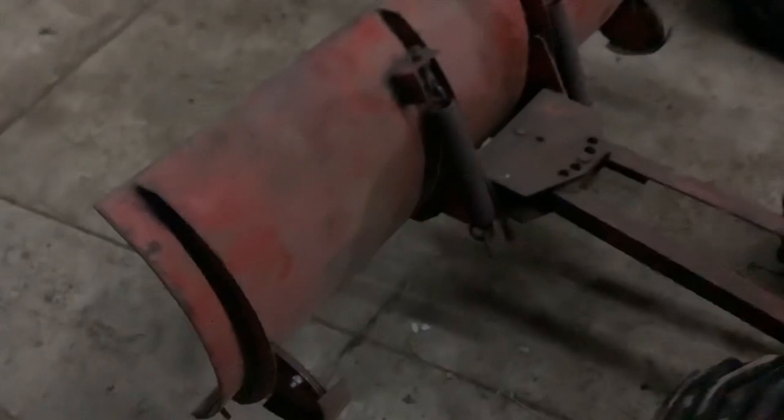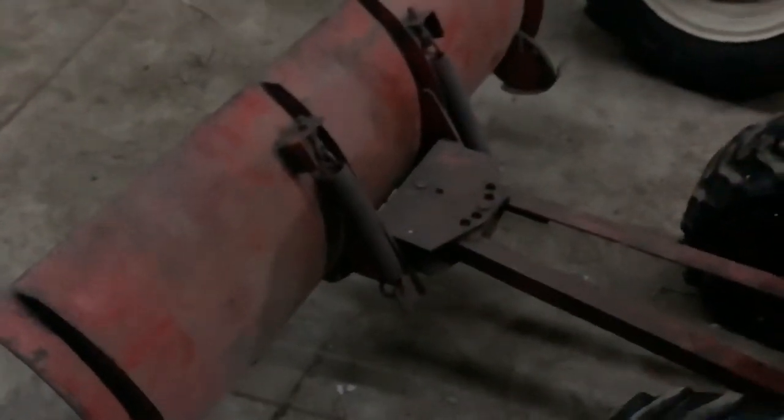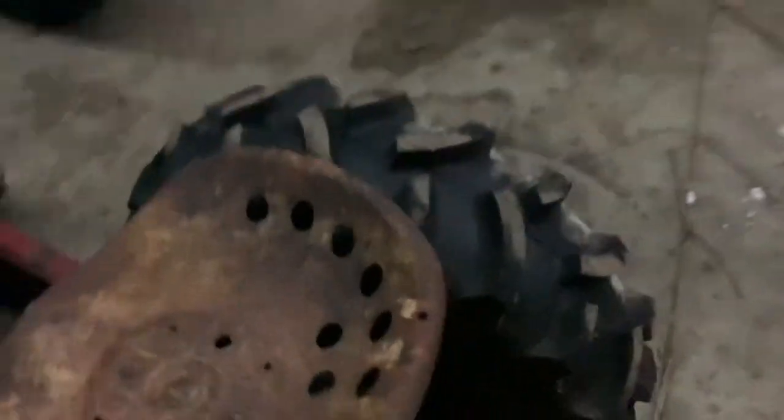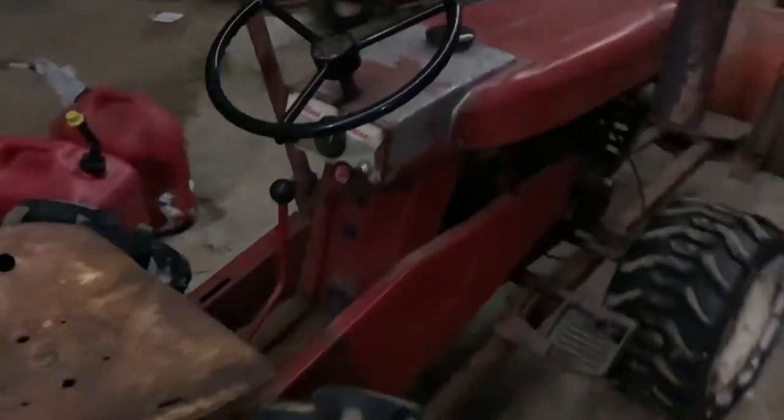This is a non-Wheel Horse plow — I don't know how to really identify it. It's manual adjustment and somebody made it to fit a Wheel Horse, and we're going to try it out on Poppy.